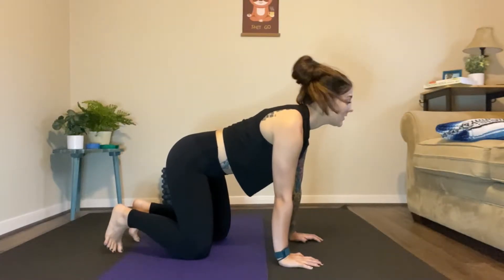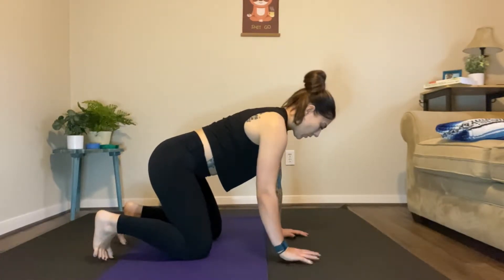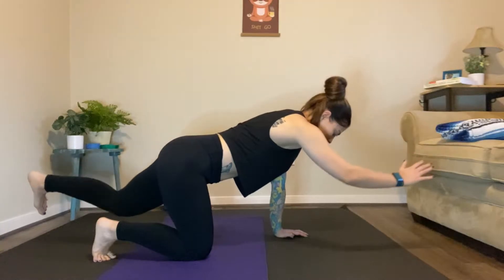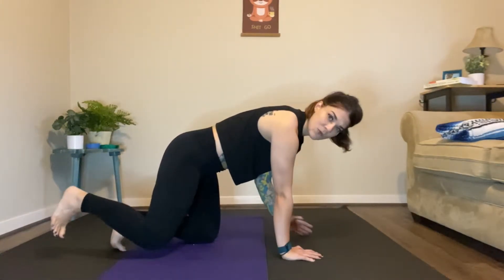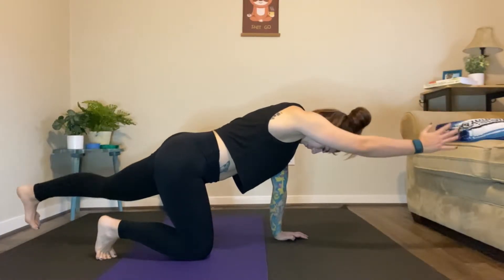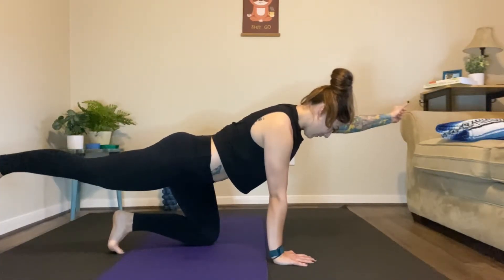We're going to return to a neutral spine — a nice flat back. We're going into something some of you know as bird dog, or balancing table — it has many different names. What I'm looking for is extending opposite arm, opposite leg, making a nice beautiful line between the two, focusing on our breathing. Squeeze your abs as you come down and alternate to the other side. Keep alternating, drawing that straight line, getting some energy through the fingers and through the heel.